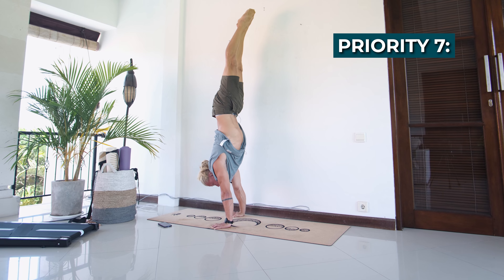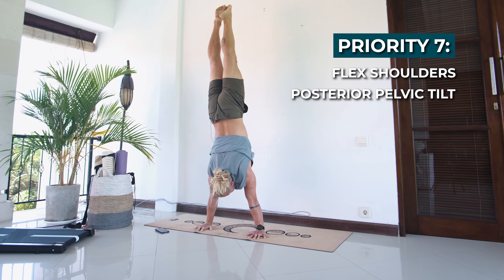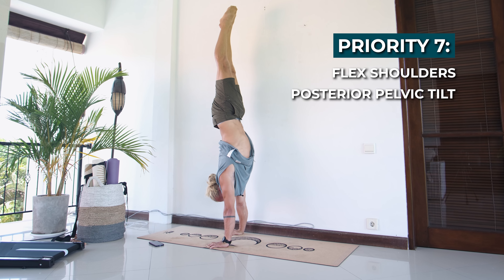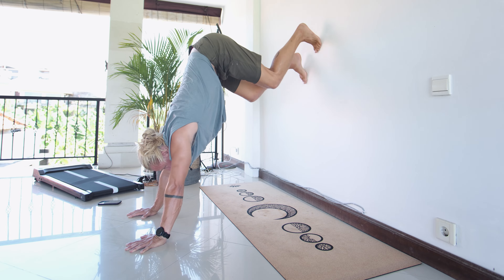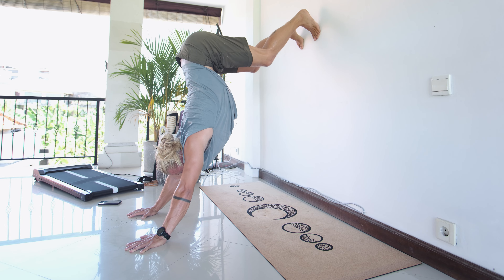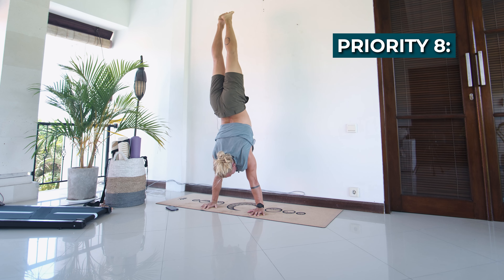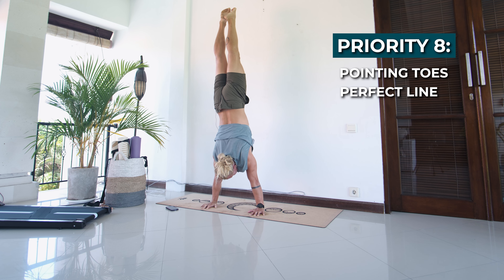Priority seven is to flex your shoulders and posteriorly tilt your pelvis, because these two go hand in hand — you can't do one without the other, otherwise you'll end up either plunging or over-flexing your shoulders. This also requires a lot of mobility, so you should already start practicing your shoulder mobility so it's ready when this step comes. Priority eight is pointing your toes and finessing your handstand to make that line perfect.